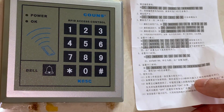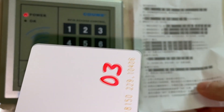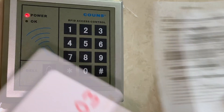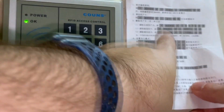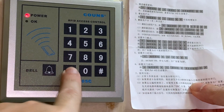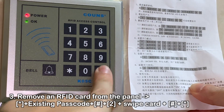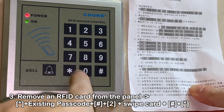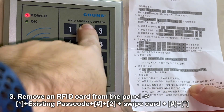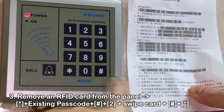So let's first show you how to remove it with the card key — how to remove one card at a time when you have the card key with you. This one's already programmed, as you can see it opens. So basically you want to do star, then your four digit admin passcode — which in this case is still the default 9999 — then pound, then two to delete the card. Then you want to read the card and then hit pound and star.